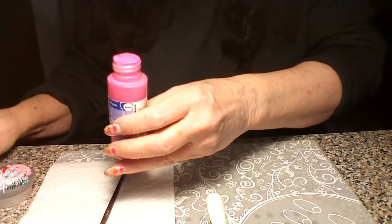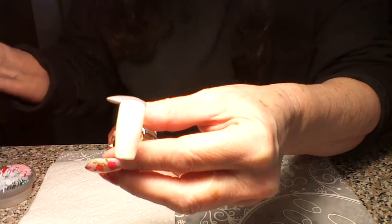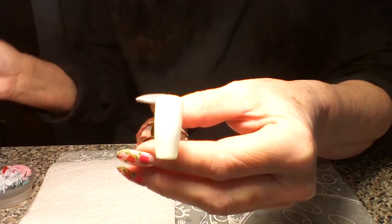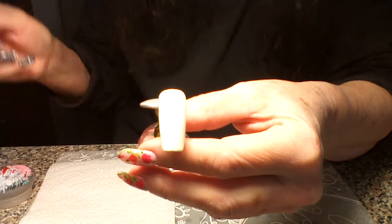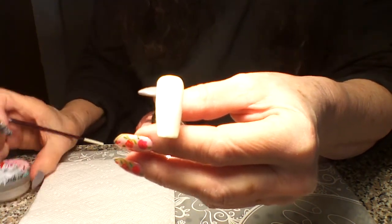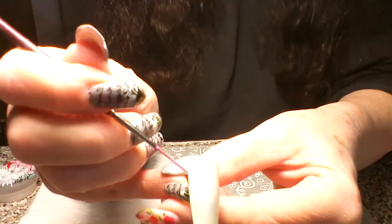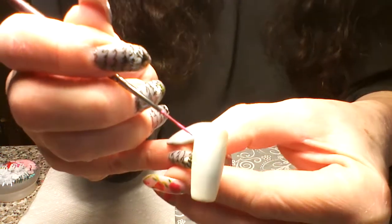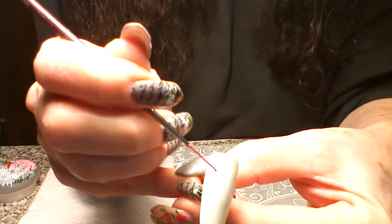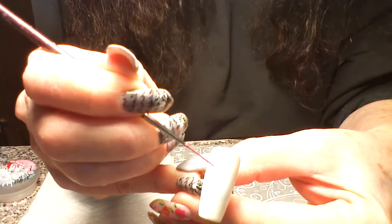We're going to start out with kind of a hot pink for our first flower — kind of a roundish shape. You can do it however you want. You'll also want a tile or something and a little cup of water. We're just going to do a kind of roundish, cloudish kind of thing.